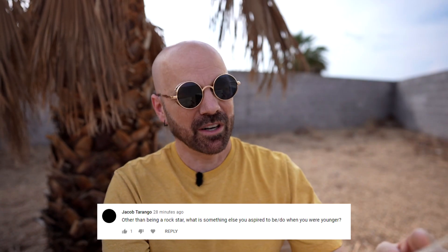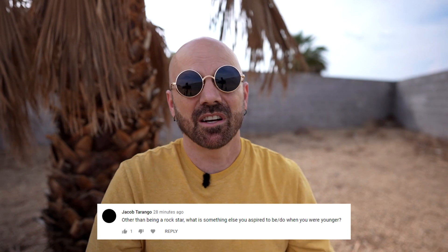Someone asked: other than being a rock star, what's something else you aspired to be when you were younger? I really wanted to be a musician and tried some different career paths there. I've had a lot of different careers — I was a teacher, taught college in my last year of grad school, was a substitute teacher, wrote the music score for an independent film, was a graphic artist, a sports handicapper, a marketing director, a blogger, a social media manager, and somehow I ended up on YouTube. Jack of all trades, master of none.